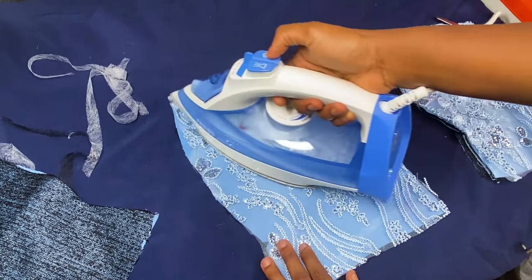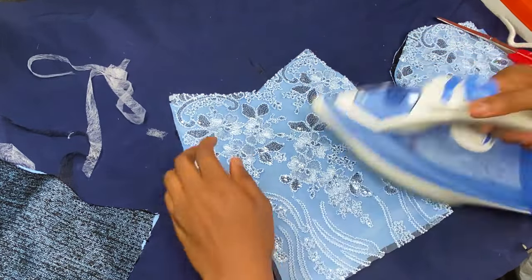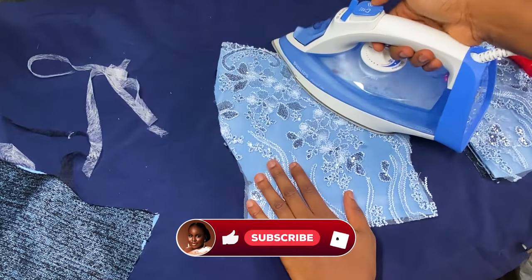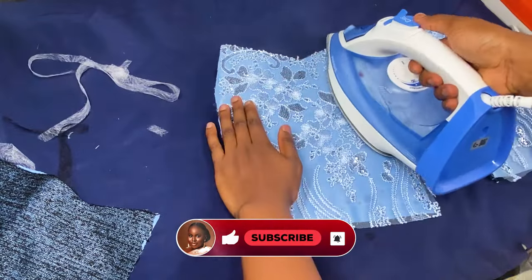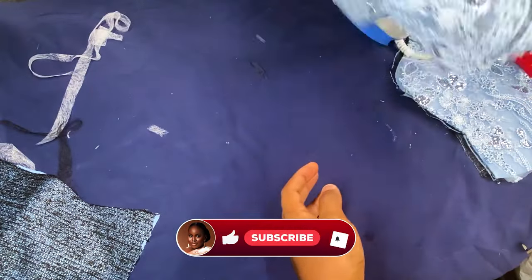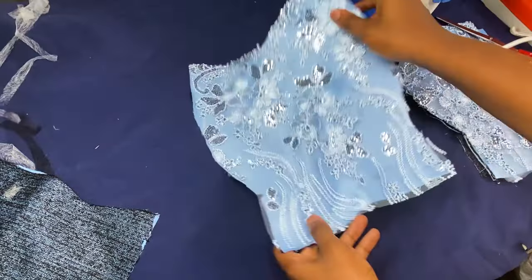If you're finding this video useful and you're yet to subscribe, please kindly subscribe, like, and turn on your notification bell to be the first to get updates from this channel. As you can see, it's well stabilized — it's not coming off anymore.